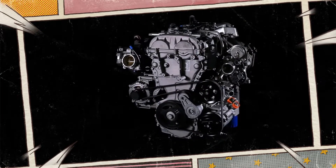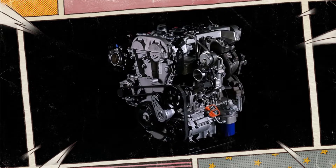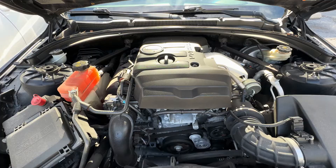The 2.0 Ecotec LTG is a turbocharged 2-liter inline 4-cylinder engine featuring direct fuel injection. It is a member of General Motors' Gen 3 Ecotec engine family. GM incorporates it into a variety of cars, such as the 2.0-liter turbo Chevrolet Camaro.